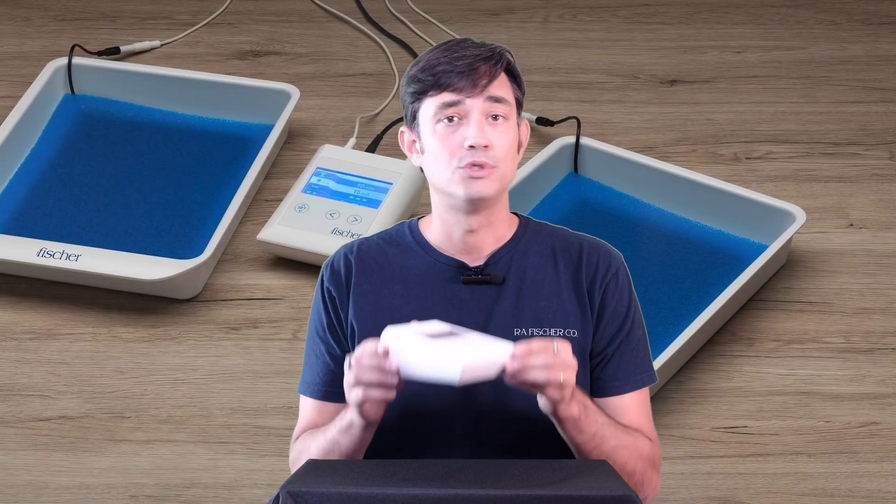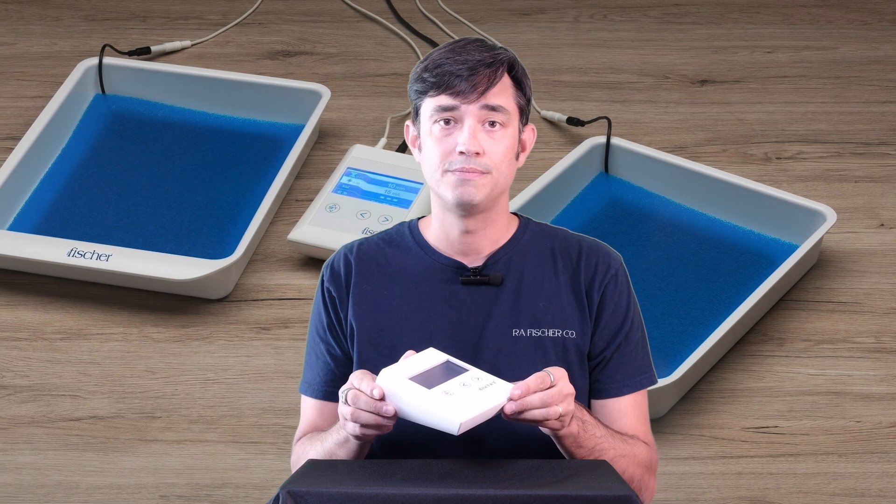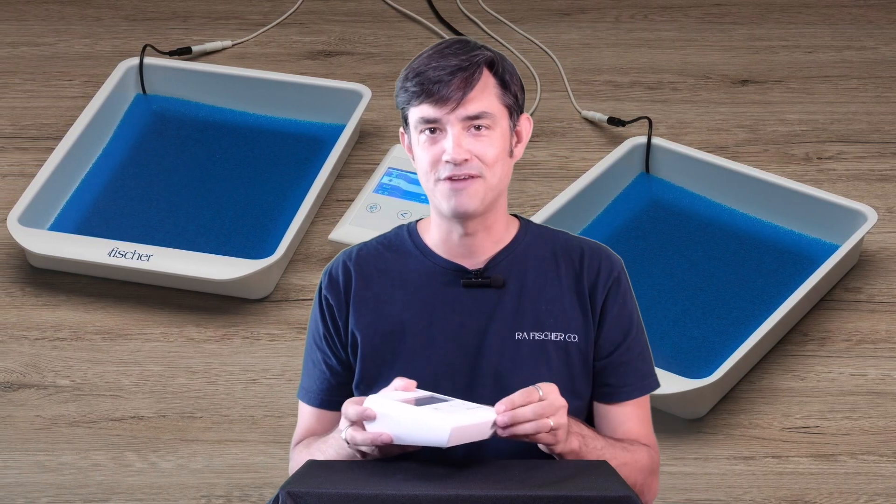With the Fisher, you don't have to worry about presets — you'll be able to find the milliampere level that works just right for you.